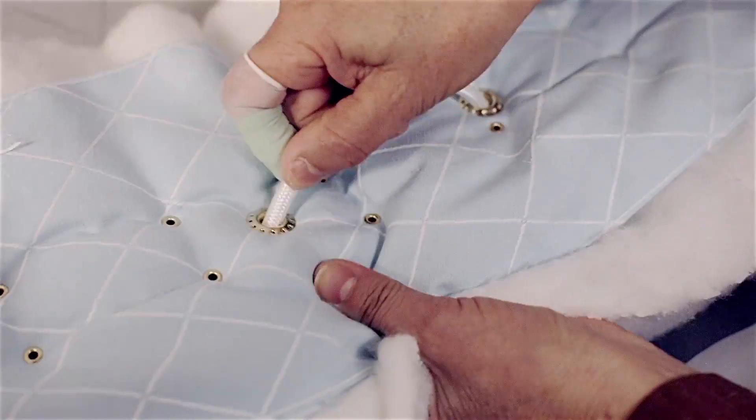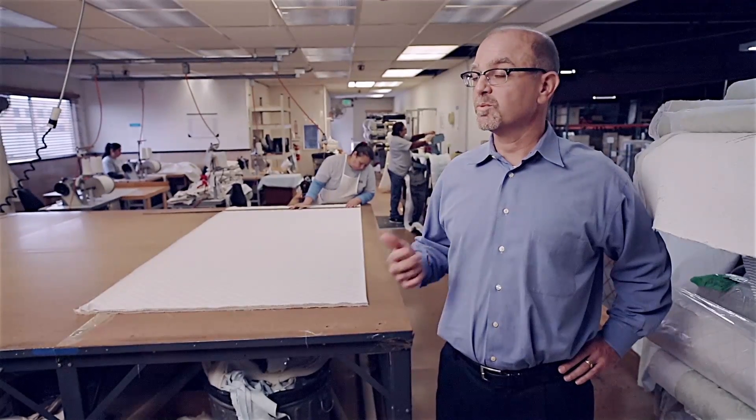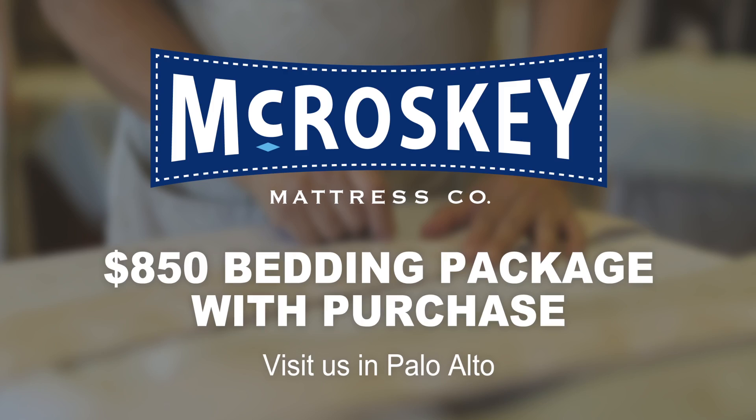The handles are specially made for us. Our handles will not rip. Our handles will not pull out. Our handles will last the lifetime of the mattress.